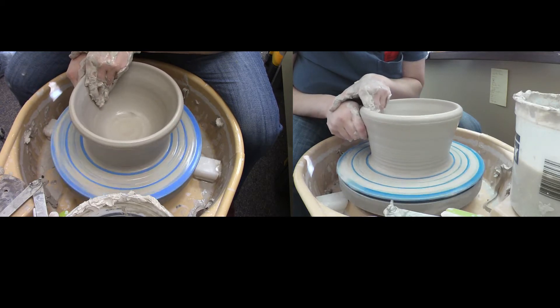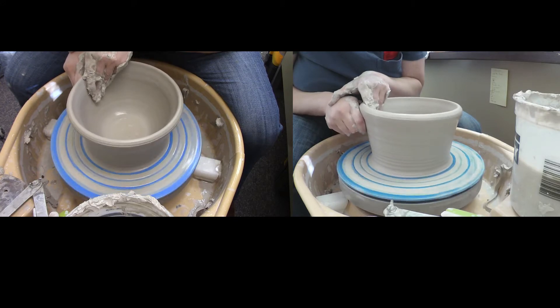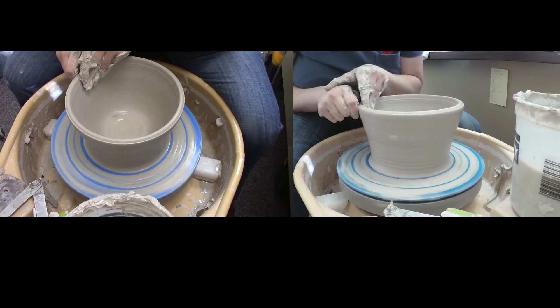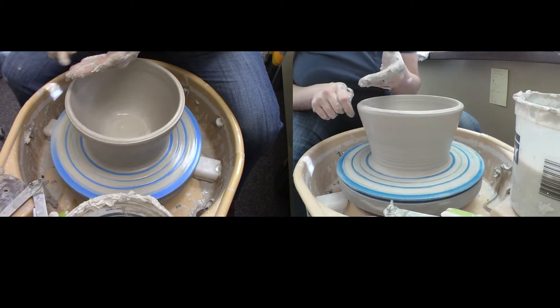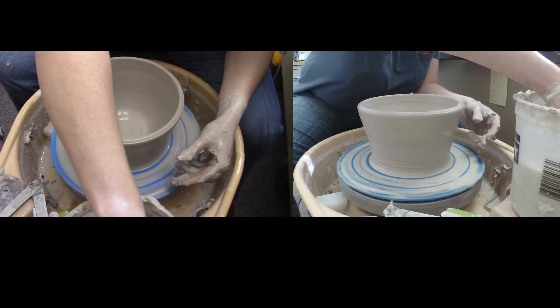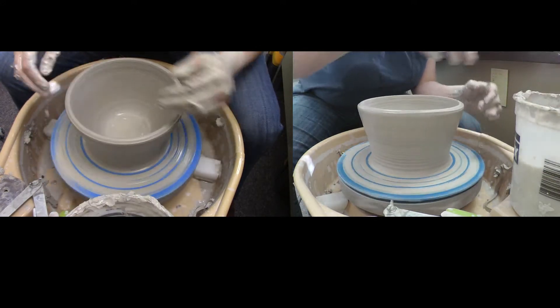Whenever I do bigger things, I tend to switch to using my knuckle on the outside and a couple of fingertips on the inside, instead of how I throw with smaller things.